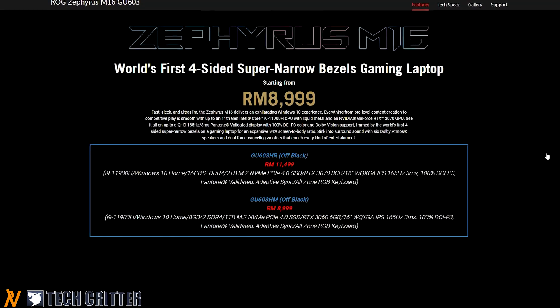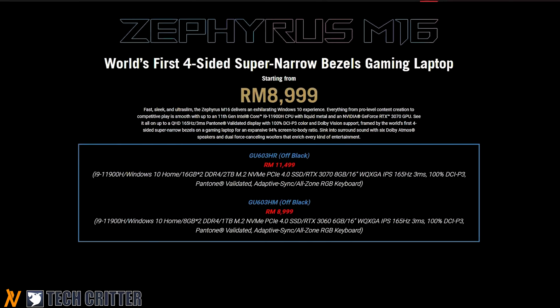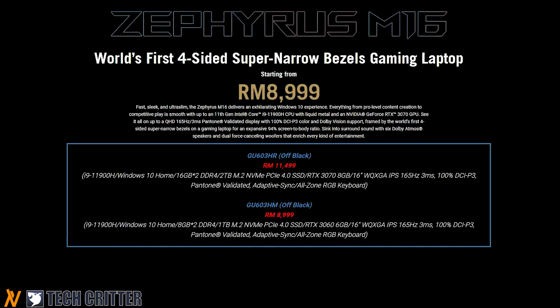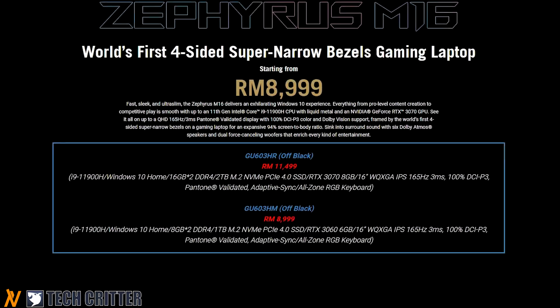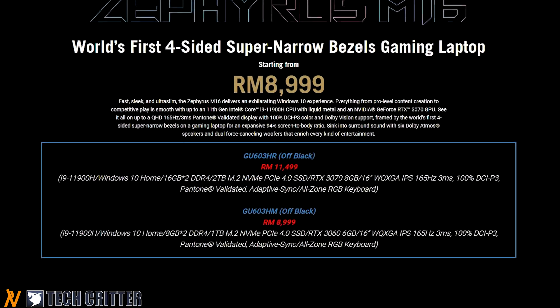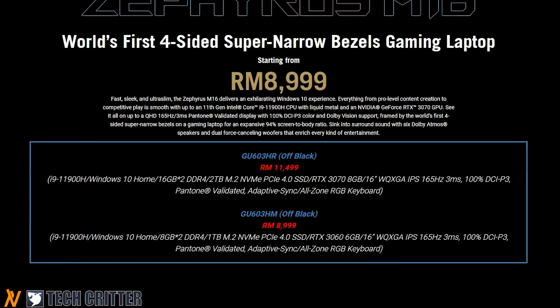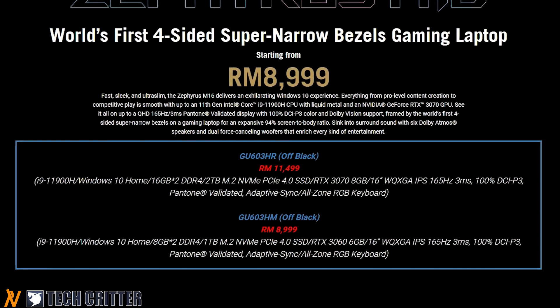There are two variants of the Zephyrus M16 available in Malaysia. The RTX 3060 with 16GB of RAM and 1TB SSD starts at RM8,999, and it goes up to RM11,499 for our review sample with the RTX 3070, 32GB of RAM, and 2TB of SSD.